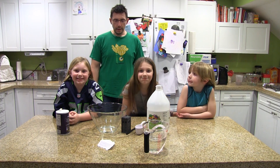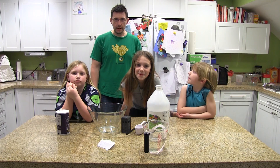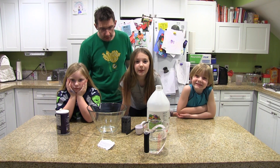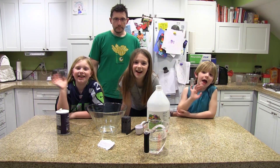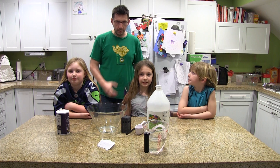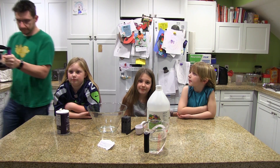Here we are in the kitchen and we're going to rust our TARDIS. We used the Proto Pasta Magnetic Iron PLA, and in order to rust it, we have to put it in a saline solution. First we need to use a wire brush to bring out some of the iron particles, and then we need to soak it in the solution. These are the kids — they're going to help soak it in the solution. I'll use my 3D printed GoPro rig to capture what happens.